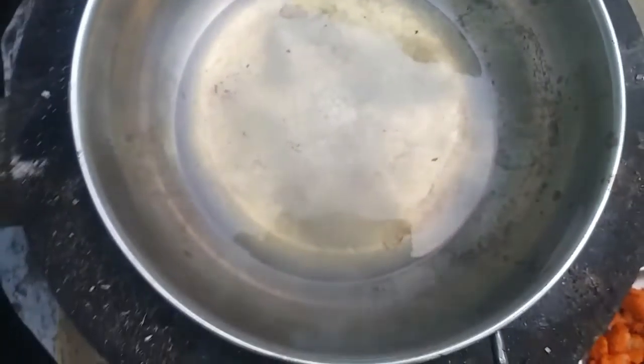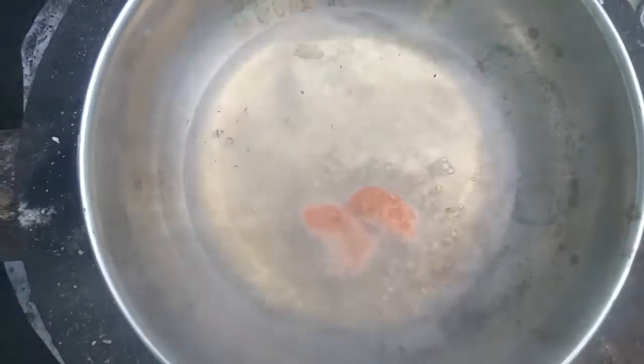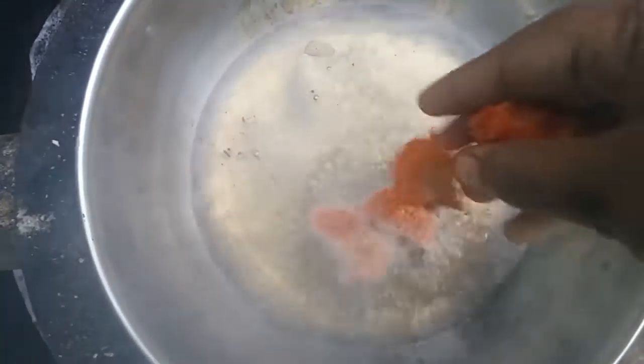Now we are going to make a salad. One by one, I will get some salt. I will mix the salt with red chili powder.